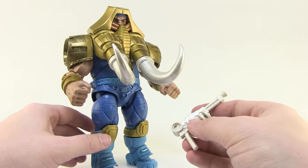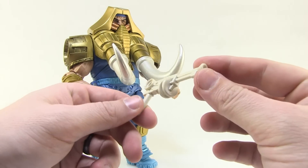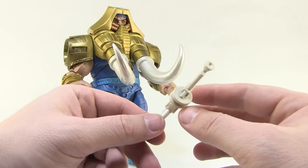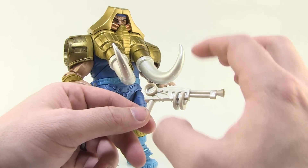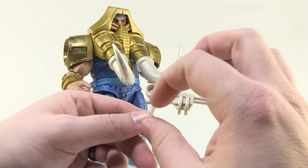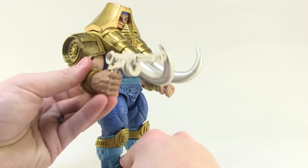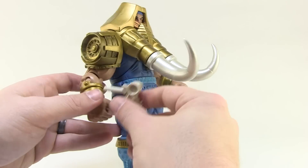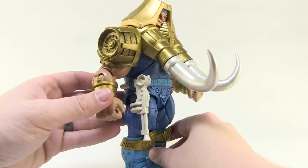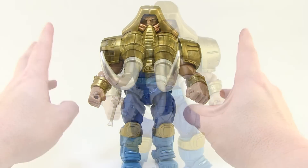He comes with one accessory in the form of his blaster. The blaster is a bit plain — no extra paint detail, just a white color. I wish there was a little color on there, or at least a pearlized finish like the tusks. But it does a good job of looking just like the vintage gun from the original toy line. He holds it nicely in his right hand, and as a neat added touch there's a little ring on the side of his belt so you can put the handle of the gun through it and holster the blaster at his side — a really cool touch.